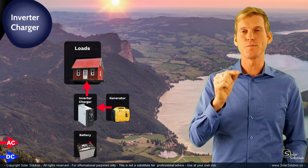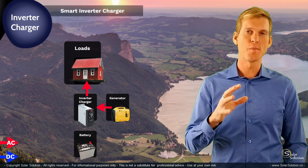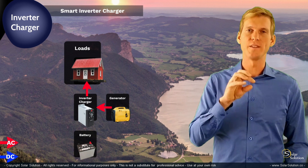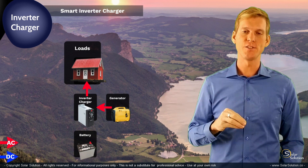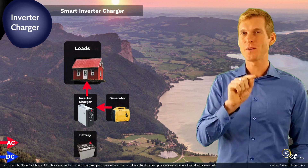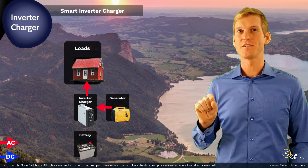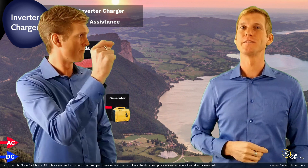This is possible with the smarter type of inverter chargers. Smart inverter chargers act as a kind of hub between the two energy sources — the battery as an energy source and the generator as an energy source. As you're shopping for inverters, another thing to note is that some smart inverter chargers also have the generator assist option, which is quite an interesting feature.